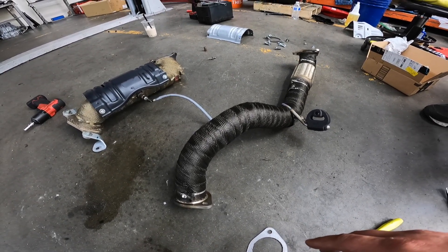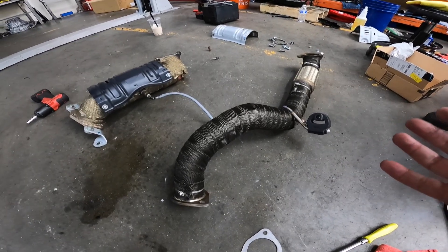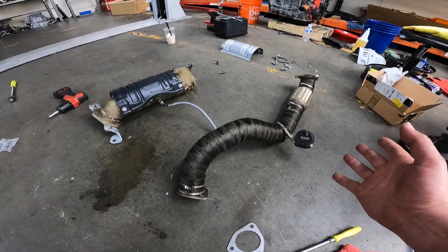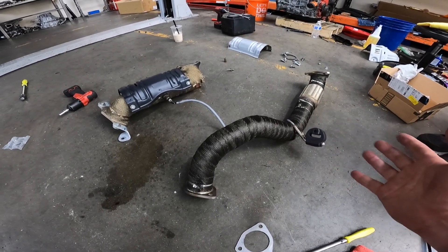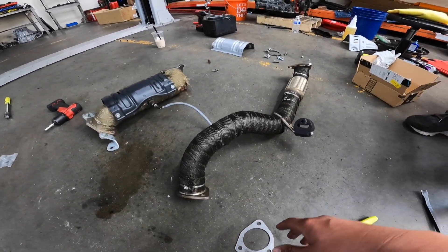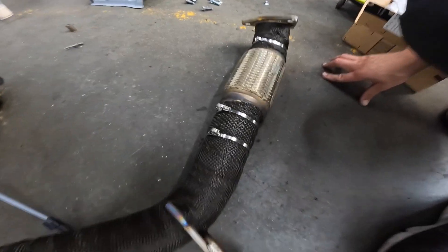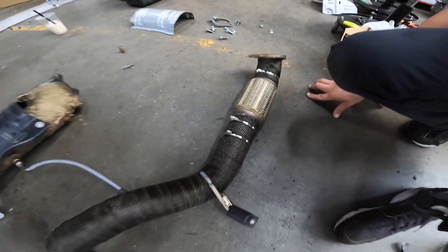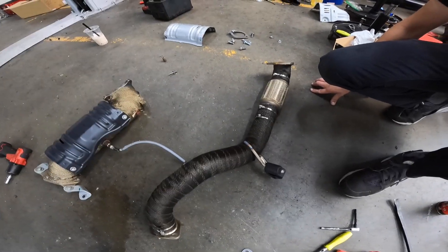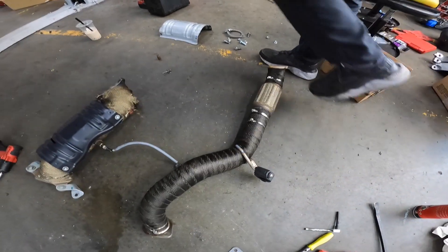We're all done wrapping the front pipe. We did it fairly quickly — there are a thousand videos on how to wrap front pipes and downpipes, so we didn't go fully in-depth. Lewis did his signature double zip-tie finish. If you're in the SoCal area and Lewis has worked on your car, you're going to have those double zip ties — that's his signature.